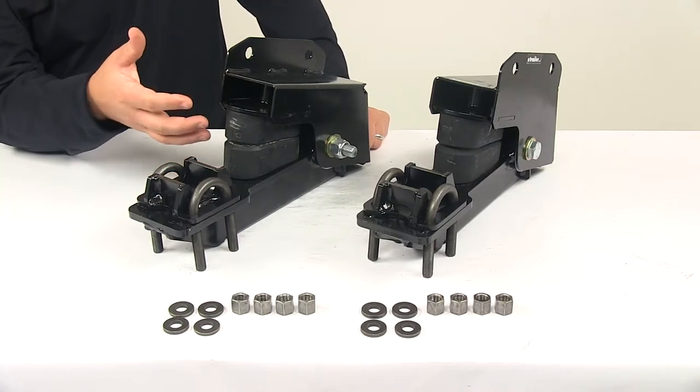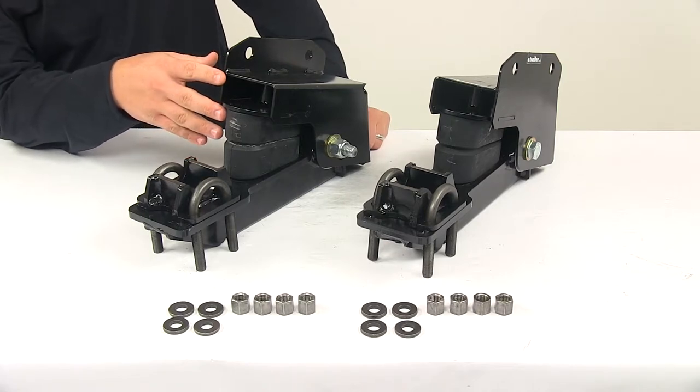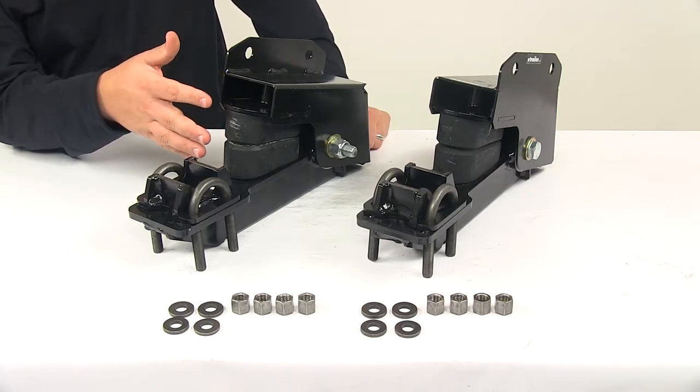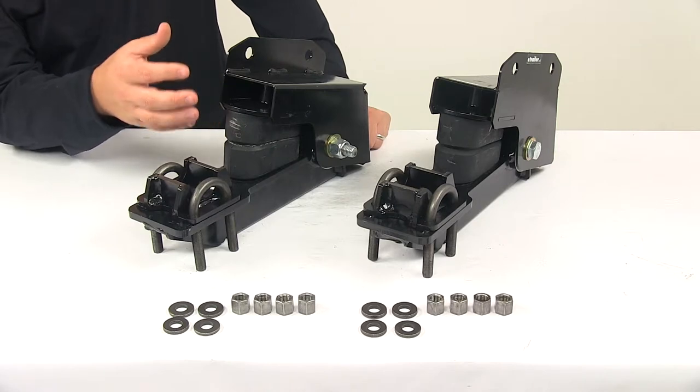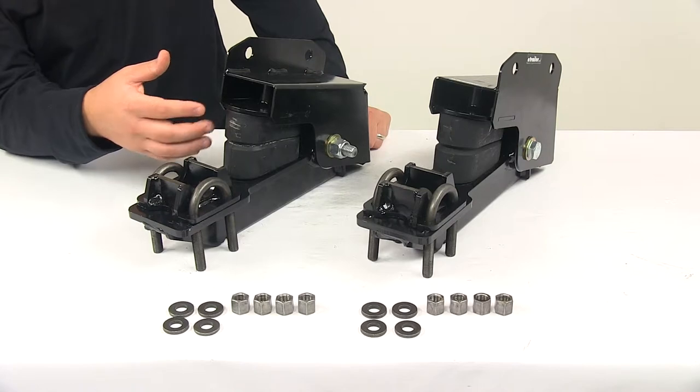With this system it's definitely an upgrade. You will notice a much smoother ride whether you're towing an empty trailer or a heavier load. This system is also a great alternative to torsion axles because it offers greater flexibility for off-road use.